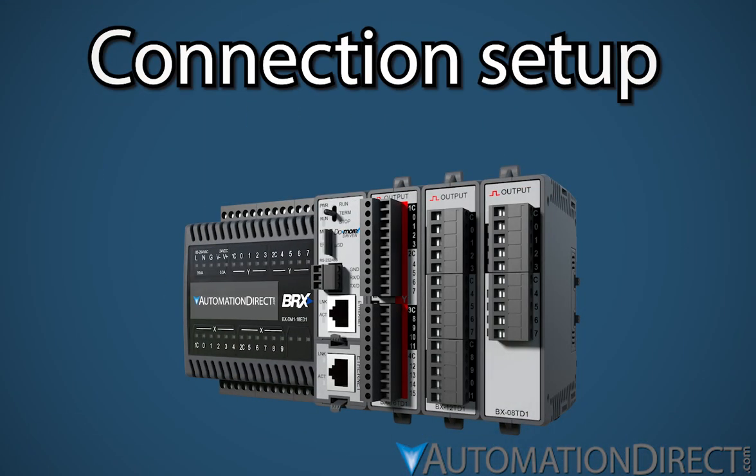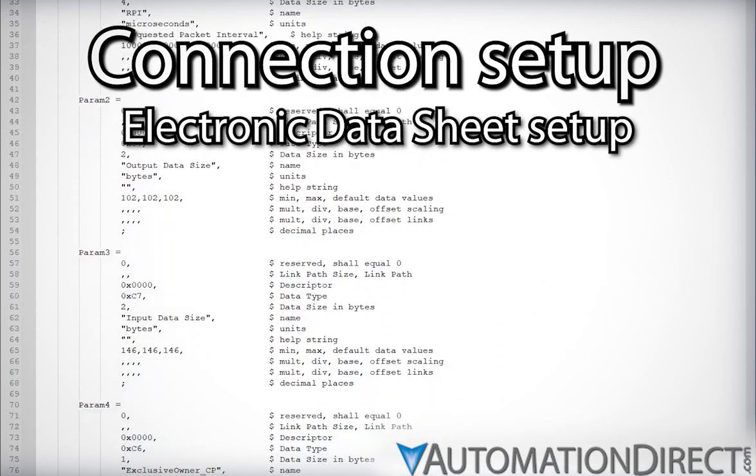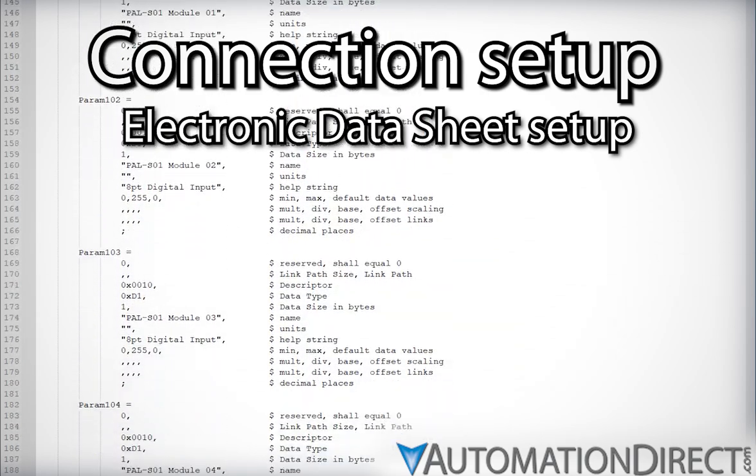Let's take a look at setting up a BRX PLC as an Ethernet IP scanner using an adapter device's EDS file. An EDS, or Electronic Datasheet, is a plain ASCII text file that contains configuration information for the scanner specific to the adapter device.